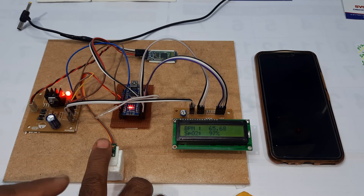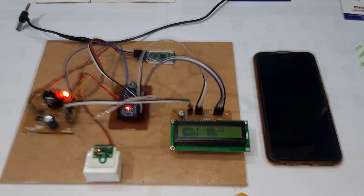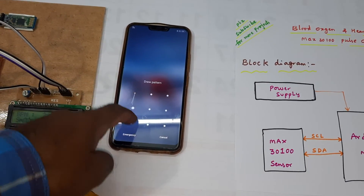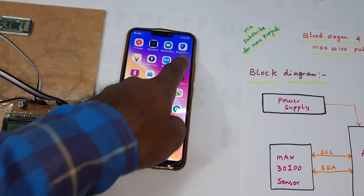If you connect your finger properly, the values should come accurate. This is our block diagram. We are using the HC-05 Bluetooth app available from the Google Play Store.